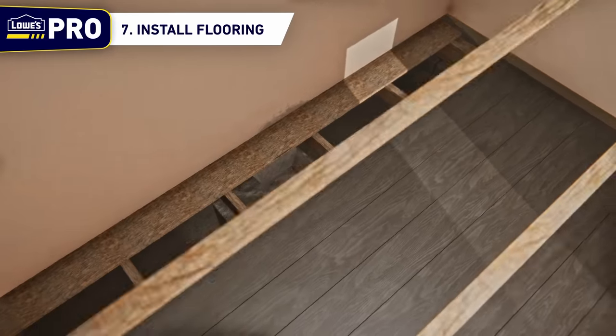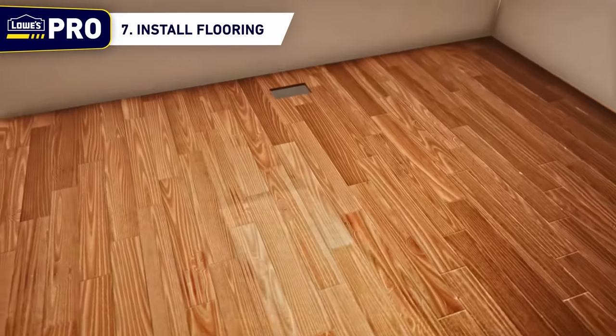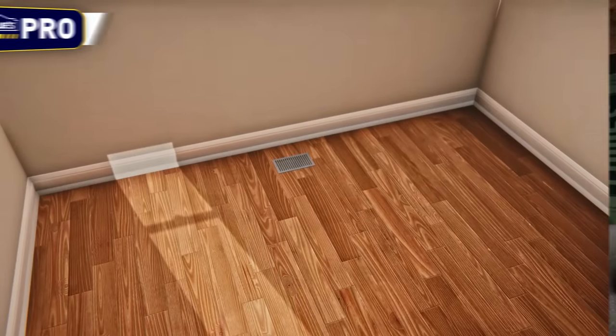Step 7: Install flooring. Now that the sleepers and the new subfloor are installed and the floor has been raised to the correct height, it is time to install the flooring of choice to finish the room.